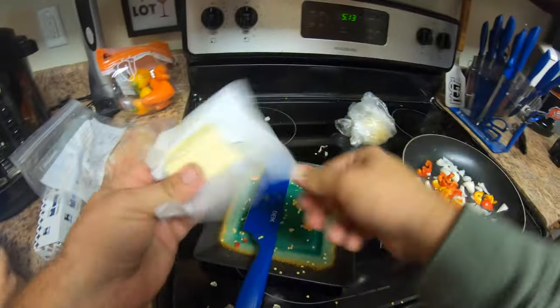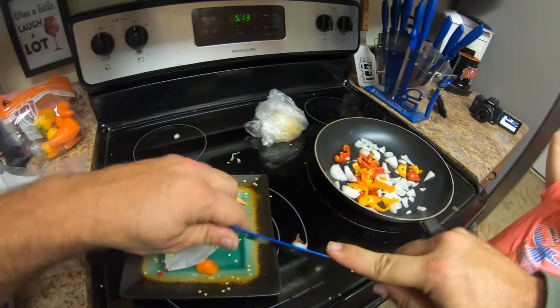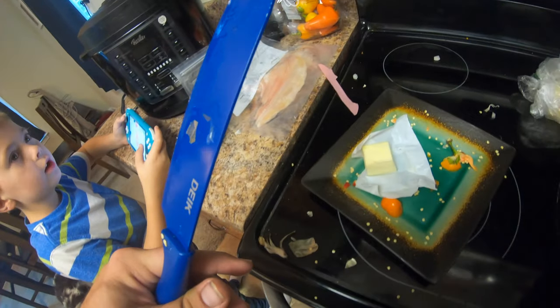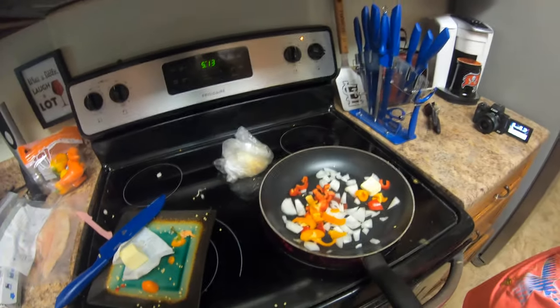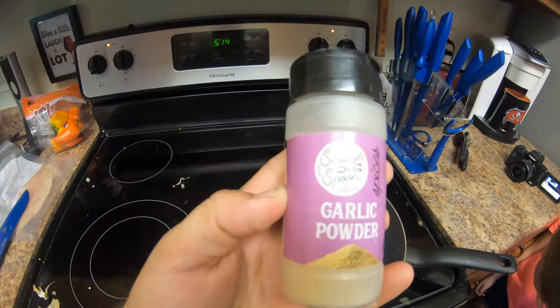All right, next get some butter. Get a nice chunk of that, put it in there and turn the fire on. So these are going to go into the smoker, so right now we're just going to sauté them up a little bit and we'll pull them off and in the smoker they'll go. A little garlic powder.